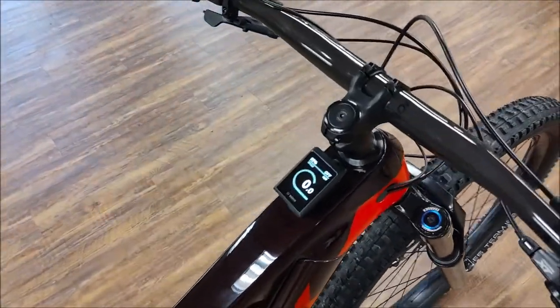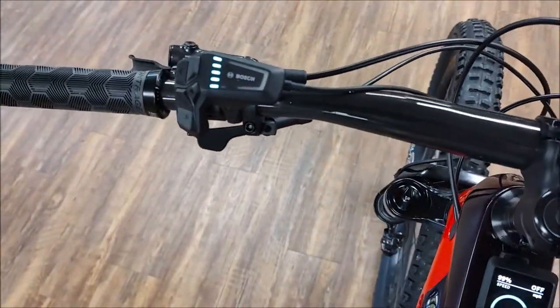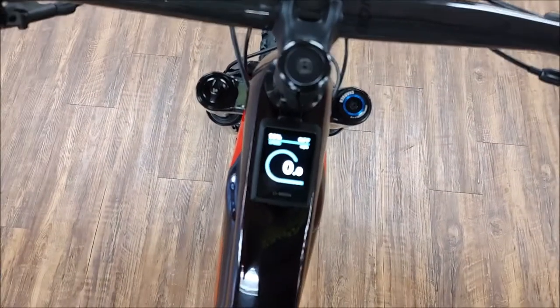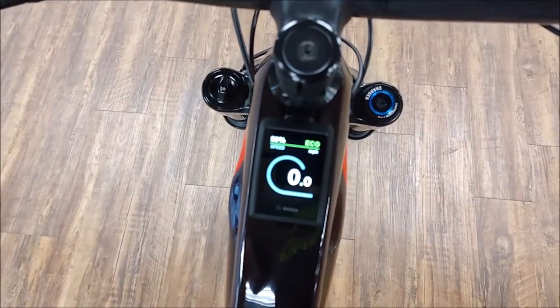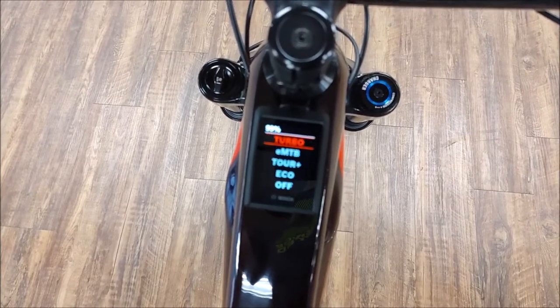It comes with the brand new Kiox 300 new controller. Scroll through — Unico, GTB, Turbo.